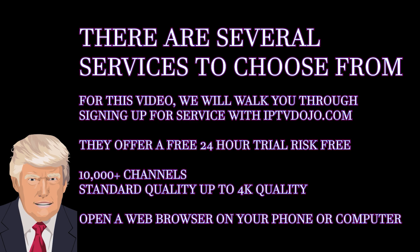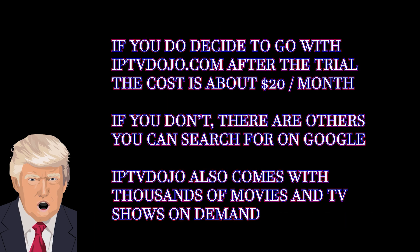Now that you have your device selected, you'll need to sign up for service. There are several services to choose from that require some Google searching, but for the sake of this video, I chose IPTV Dojo, which offers a free 24-hour trial so you can try it out risk-free.